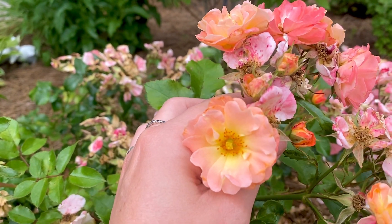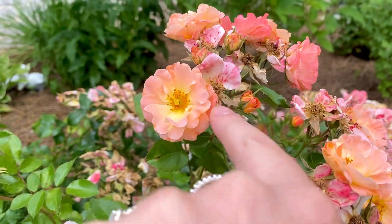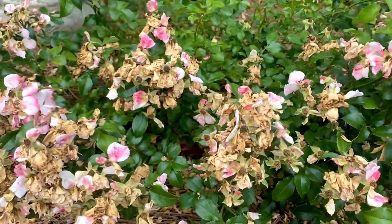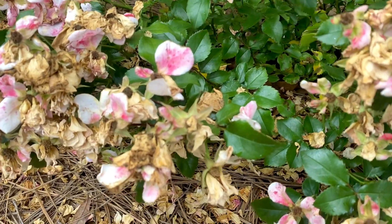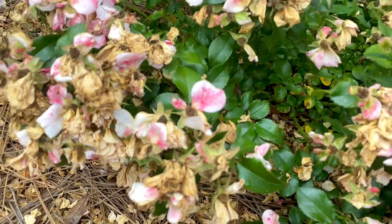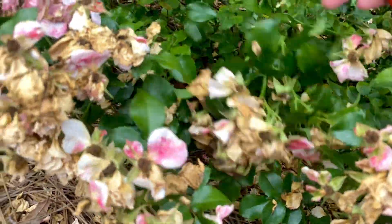I just love this rose - this is the peach drift rose and it's just marvelous. Look at that with the yellow on the inside - they're so pretty. So there are a few I'm going to leave even if they have a few dead ones on them, because there are plenty that are completely spent. That is how I do those, and then I will show you how I do the lemon coral sedum too.